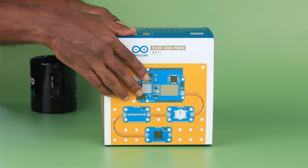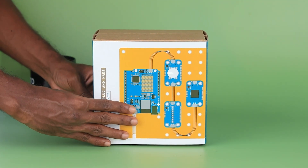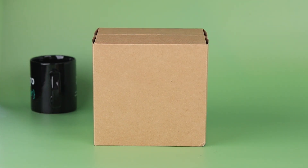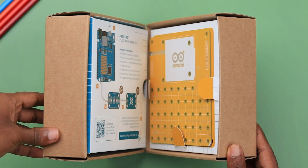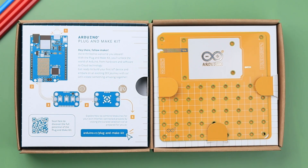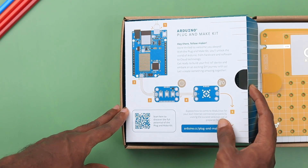Here is the Plug and Make Kit itself, securely packed. The first thing you notice is how premium it feels, so let's remove the outer cover. Now we get a cardboard box — let's open it. As you can see, there are two sections in the box, so let's explore the first one.